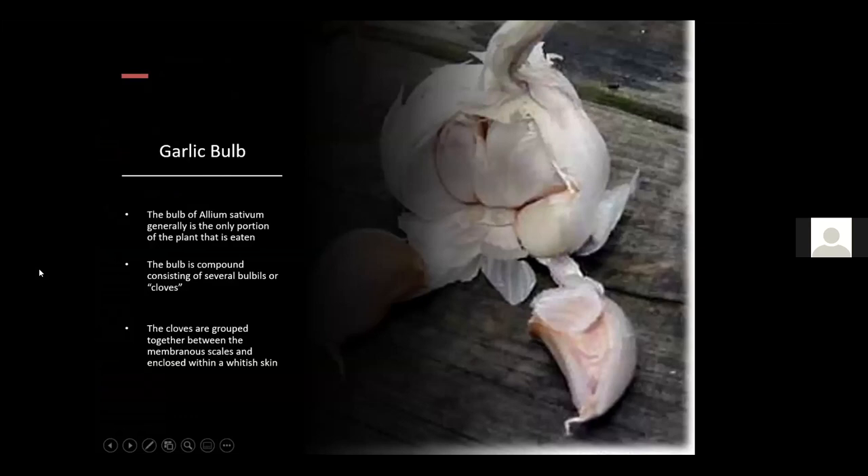The actual bulb of Allium sativum is the portion of the plant that is eaten, other than the flowers. It is compound, meaning the entire bulb contains separate cloves or bulbules — smaller versions of the main bulb — and that's what we actually plant. They're grouped together between membranous scales that protect the flesh of each clove.